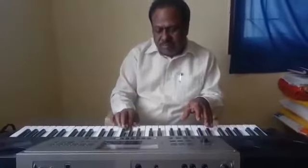Then C major scale, one octave — right hand going up and down. Now C major scale, left hand going up and down.